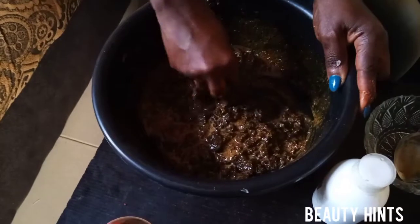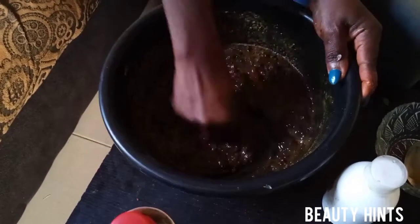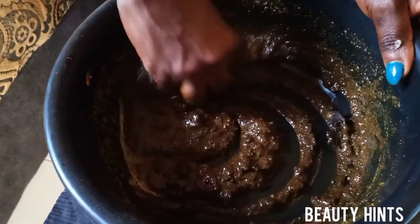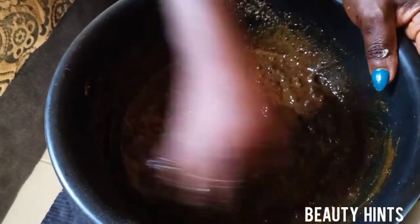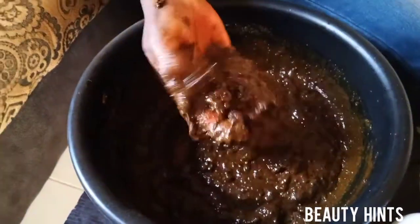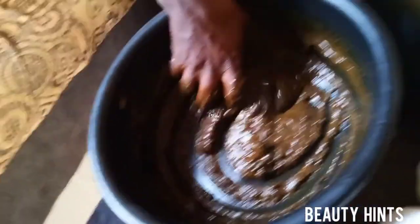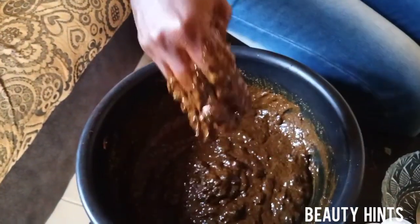After adding everything, mix your black soap well — make sure it's not too thick and not watery. Break the black soap very well and mix it all in. If you have a stubborn piece that refuses to dissolve, you can leave it.